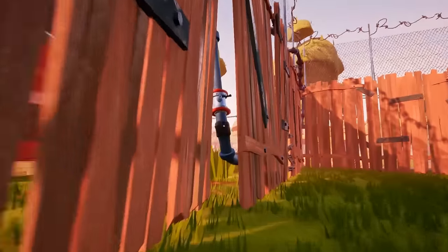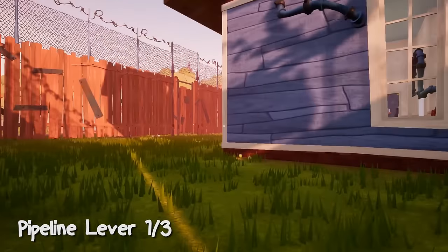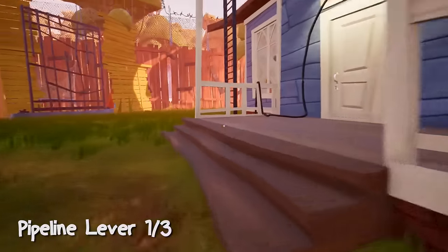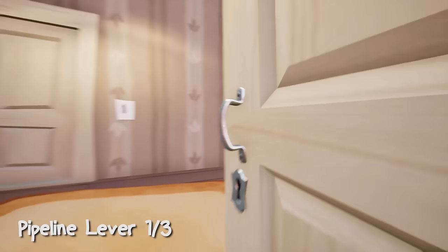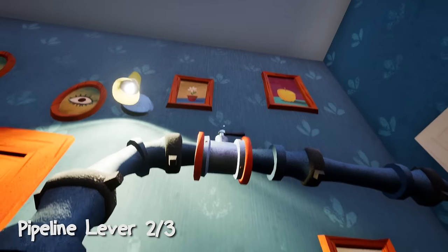To get this red wheel we need to turn on the three pipe levers. Here is the first one, and now we are moving to the second one, which is inside the neighbor's house. Just open this door and here is the second pipe lever.